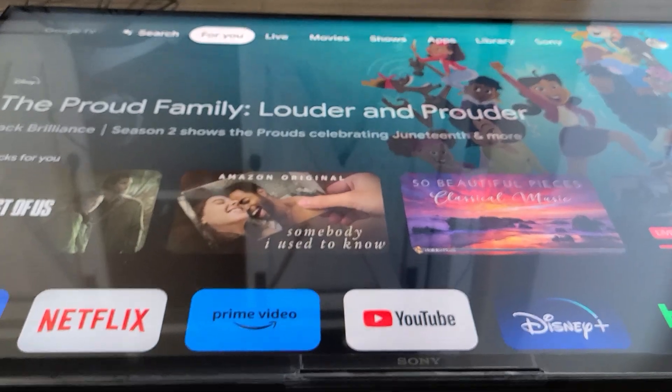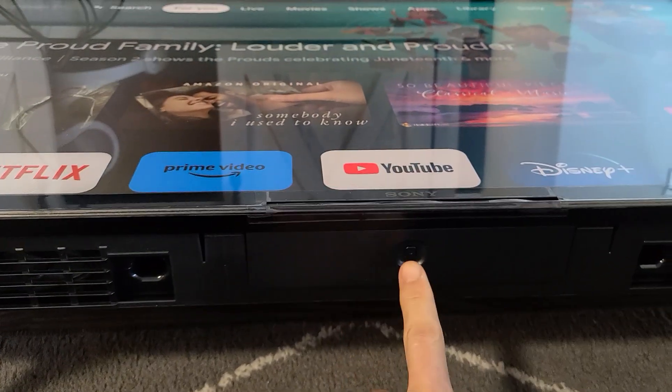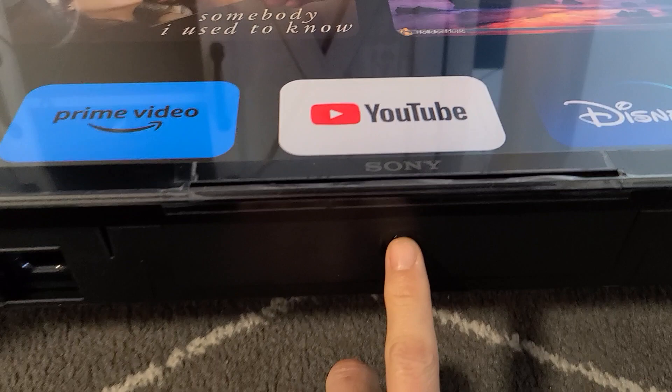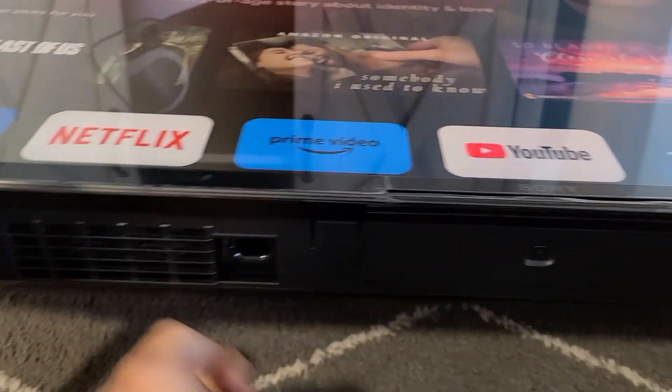It's very simple here. Now on my TV, I have a button right below it, right below the Sony logo. Yours may be on the left side or right side, or a little bit like on the back somewhere. So look all over.